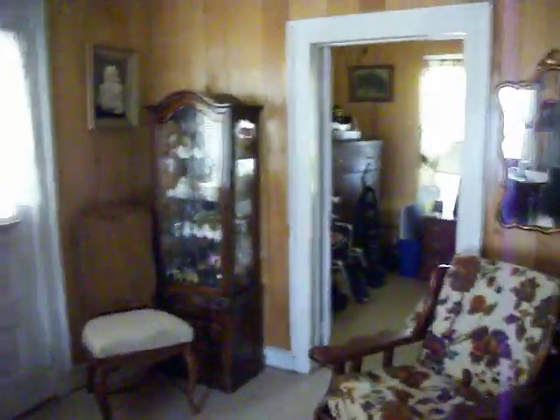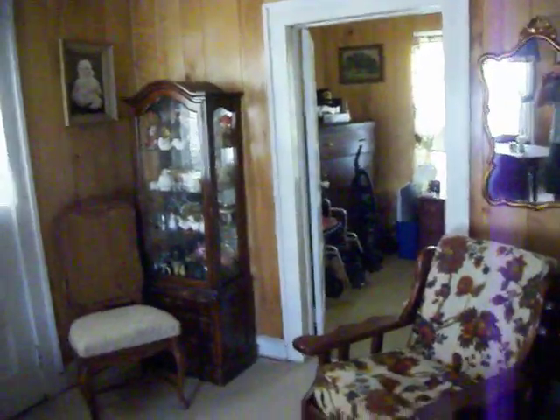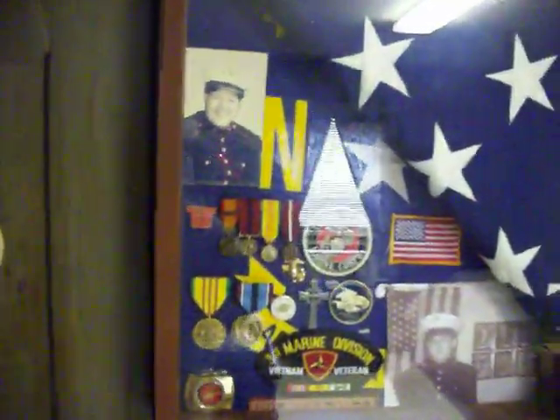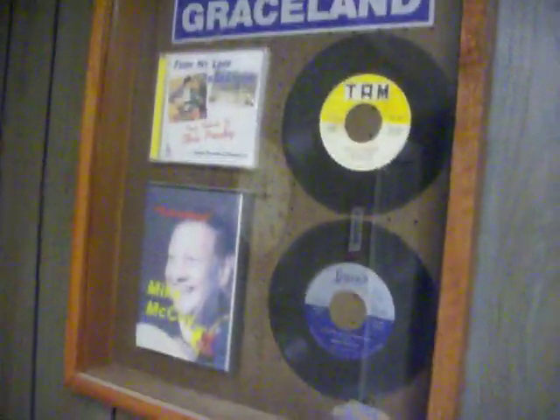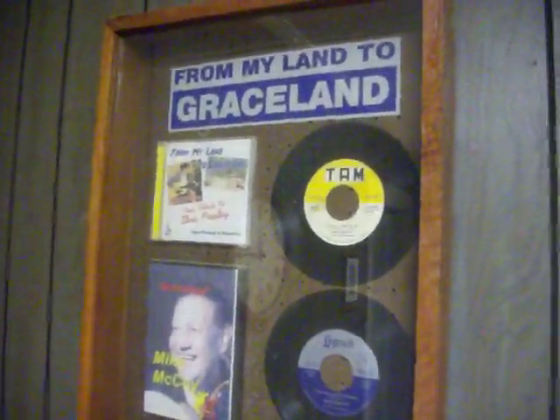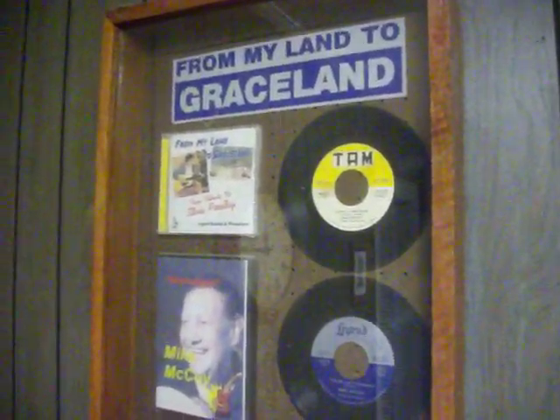Of course, you can see the living room area. This area here is some of the awards I received in the Marines. Over here is my music collection of records and DVDs, the song from My Land, the Graceland — I recorded in '82.